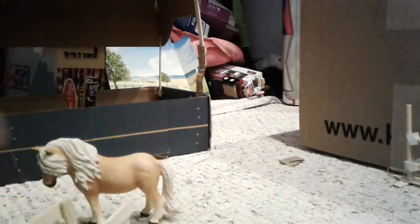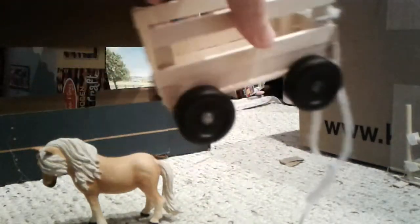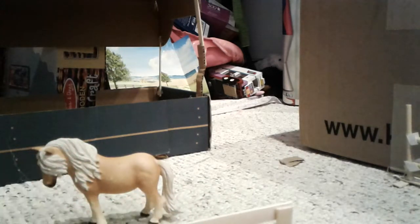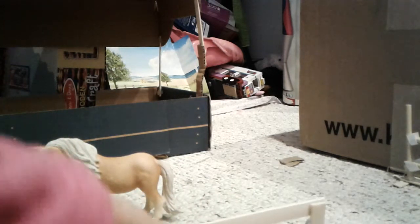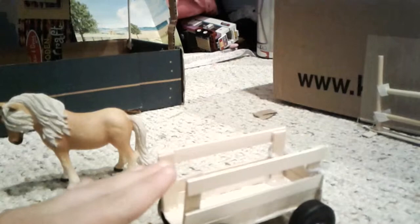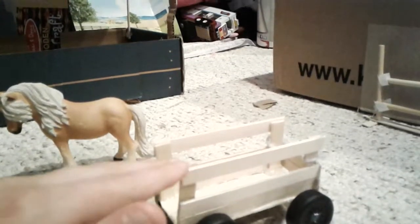This is the front. I don't have anything on the back, but I'm going to ask my dad if he can help me make something — it's like a hinge. Something to open the back door so it stays up and then goes down.